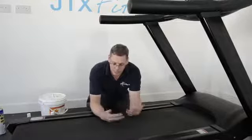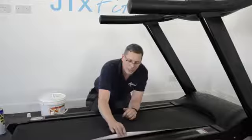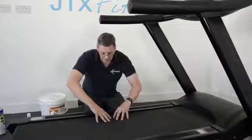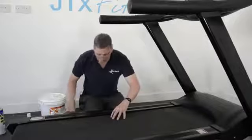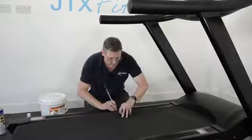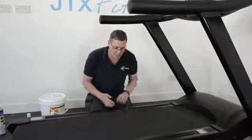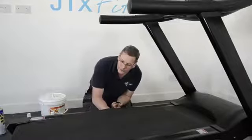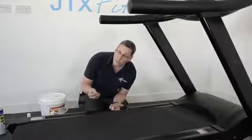That will take care of the system for the first three to four months, depending on how much you use the machine and how thick the belt is. But periodically you need to redo this. The way to check whether you need to do it is, again, lift the side of the belt. If you can't get it open with your fingers, just insert a little screwdriver, get the edge up, pop that under — nice, good access.